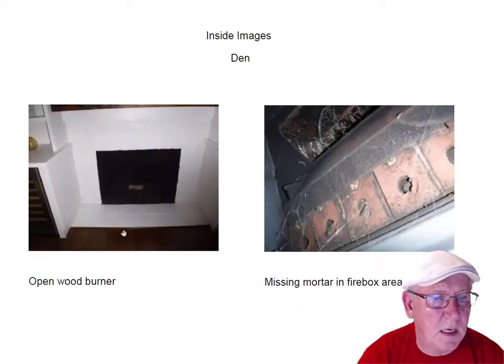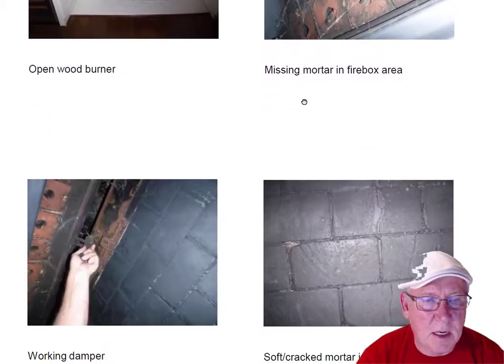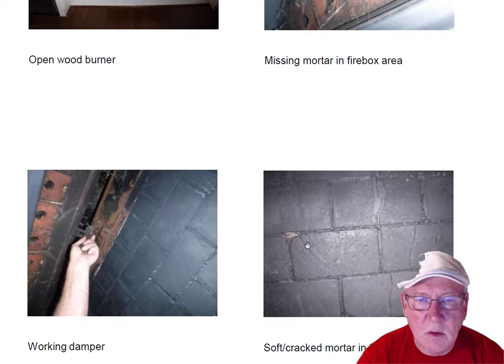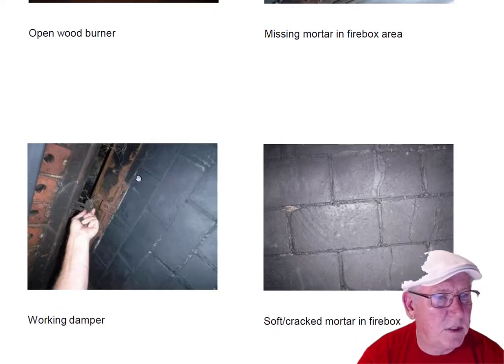Let's move to the next fireplace — the DIN fireplace. It's an open wood burner. There's missing mortar in the firebox area and some soft mortar in the back wall — all that needs to be repaired. You can see above the damper in this upper area the mortar is missing; the original mason didn't bother to put any mortar in these areas. All that should be sealed by code and also for safety reasons.